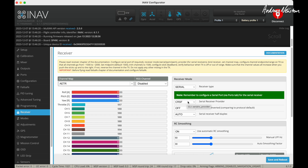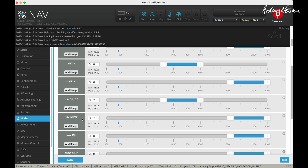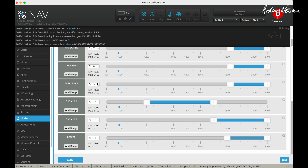I'm using an ExpressLRS receiver, so Crossfire is the serial receiver protocol you choose here. I have a dedicated arming switch. Angle and manual are my main flight modes on channel 6. Cruise and loiter are my FPV cruising modes on channel 7. Return to home is on channel 8. Autotune, if I want it, is on channel 9. I also have a couple of alternate OSD screens and a beeper channel in case I land it a bit away from myself in the long grass.